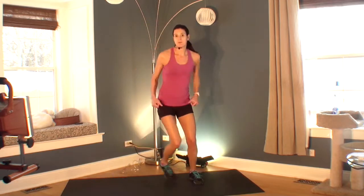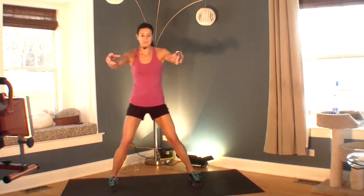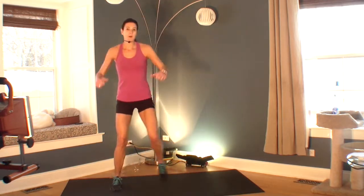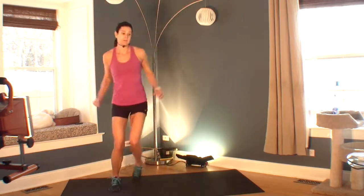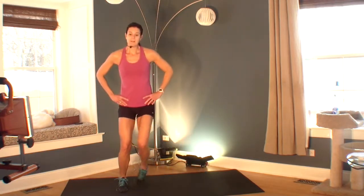Essentially the first few exercises we're doing in this challenge are going to be warm up. So just find a rhythm. Do whatever you want with your arms — you can make them bigger, you can make them smaller, you can put them on your hips. Whatever you're feeling right now.